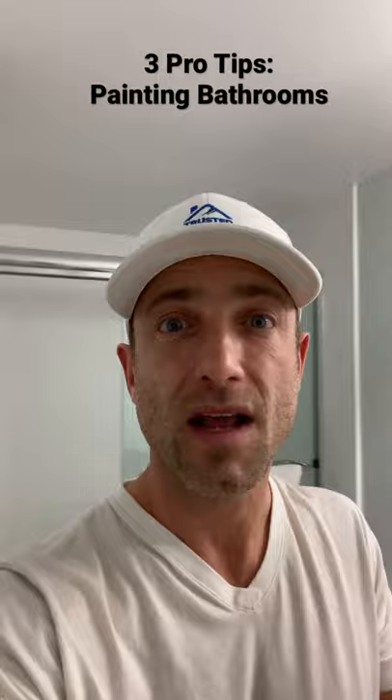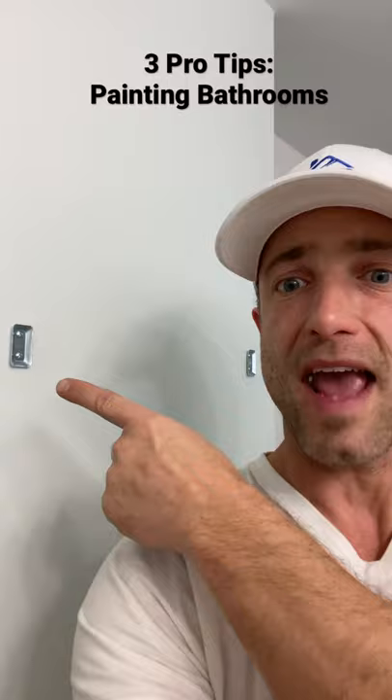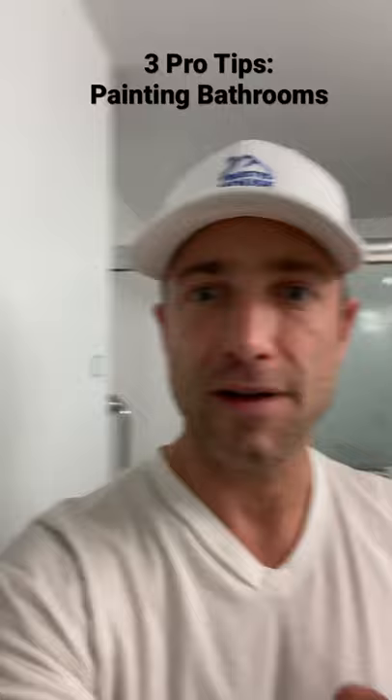The second tip is to always remove the towel bars. Don't remove the anchors — you leave them in the wall — but you remove the towel bar itself to get a nicer, easier finish. Same thing with the doors: you want to remove the door handles and then paint the doors.